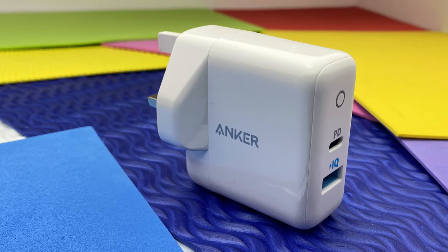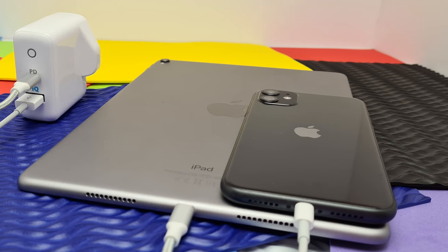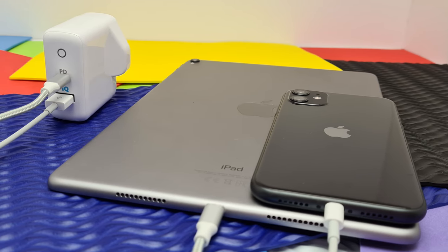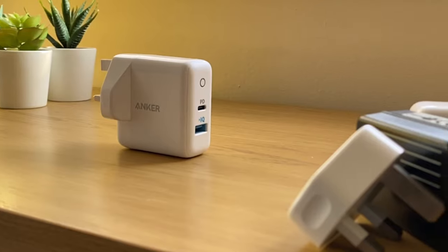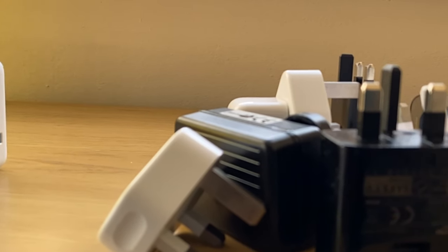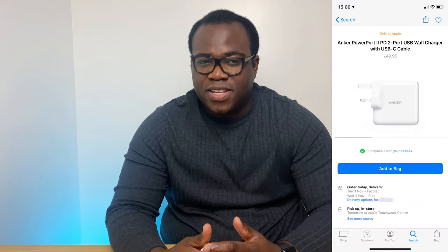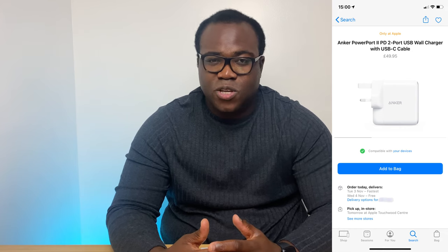So that's the Anker PowerPort PD2 charger — two charging ports, one USB-C and one USB-A, that allow you the convenience of simultaneously charging two devices at once, while providing your device with the optimum power required for it to charge as fast as it can via power delivery and PowerIQ, ridding you of the need for loads of unnecessary, possibly unreliable cables and adapters. You're able to buy the PowerPort PD2 on Amazon, on the Anker website, and more expensively on the Apple website, although it does come with an Anker USB-C to USB-C cable. I'll link these in the description below.